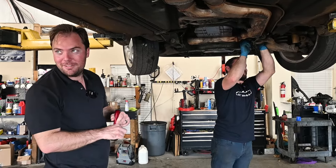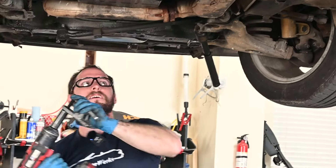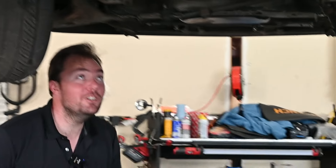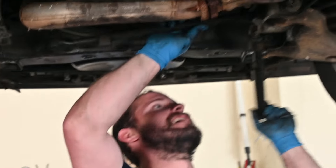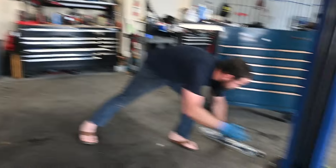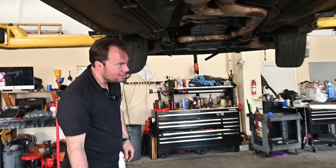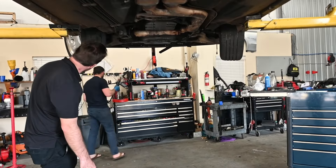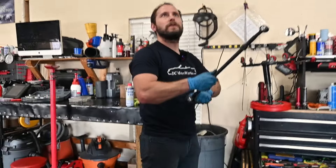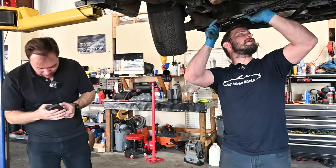They continue the ball joint work. Paul got lucky — it popped both sides, which shows how blown out it was. They proceed with pulling the part out. The Carfax for this car gets pulled up while they work. One of them confirms he sold it out of Georgia.